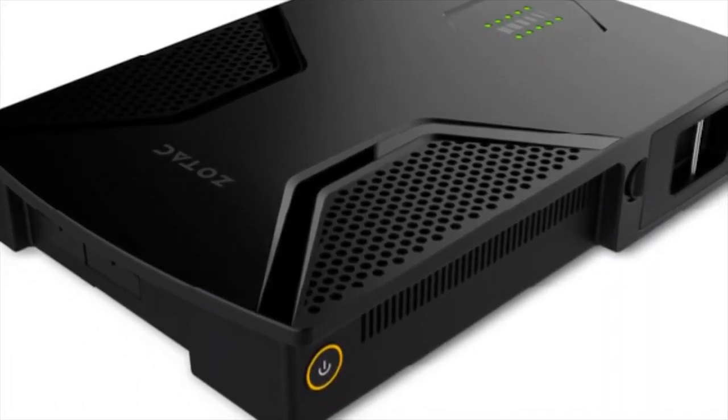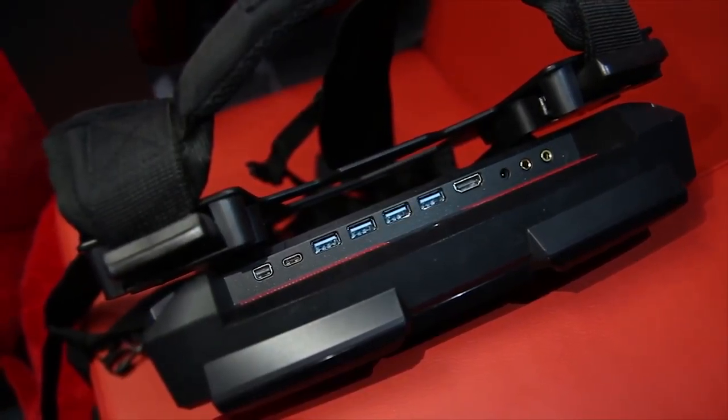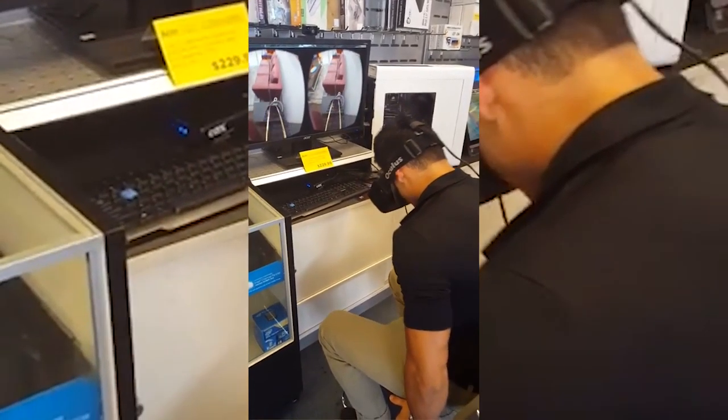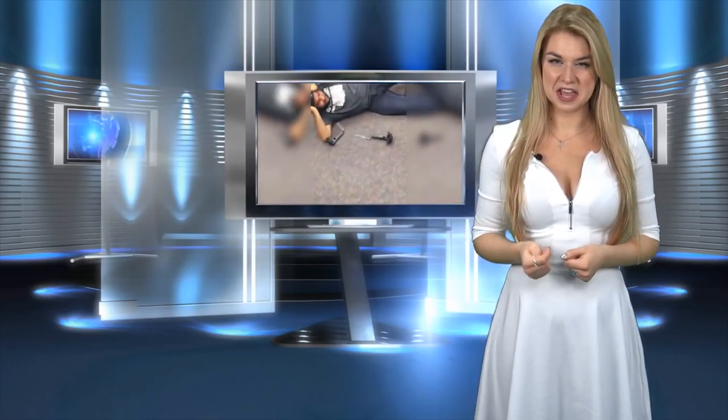The price will be about $2,000, so you can personally decide which one you like best. One good thing about these devices is that they can easily be turned into a personal computer — you just need to add a monitor and a mouse. You can also add a headset if you prefer the old-fashioned system.